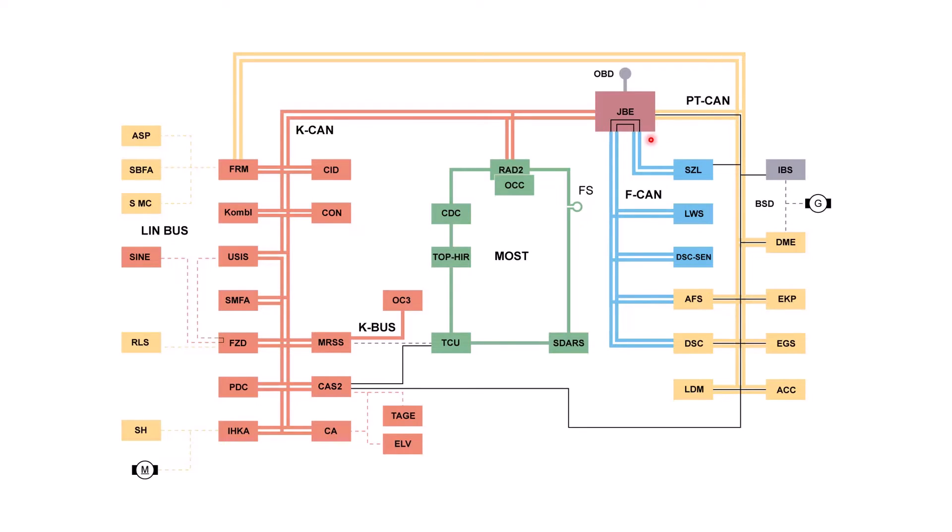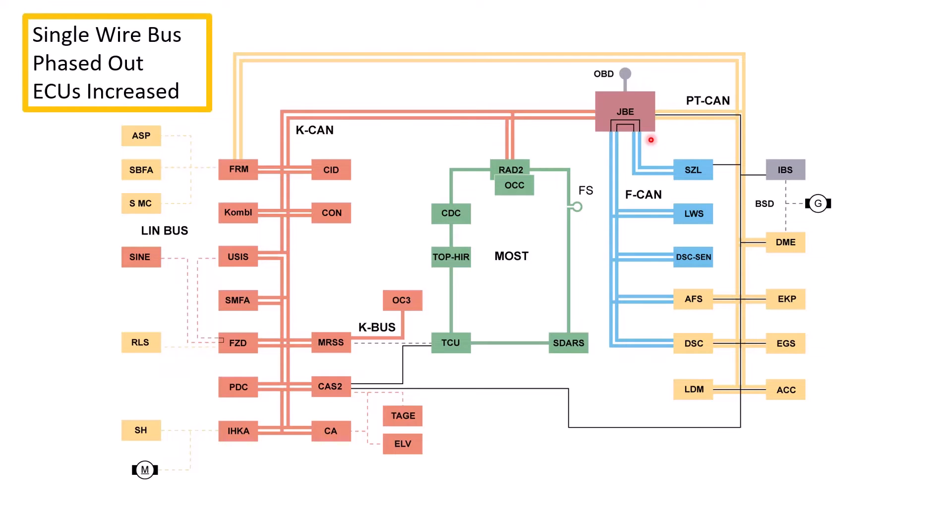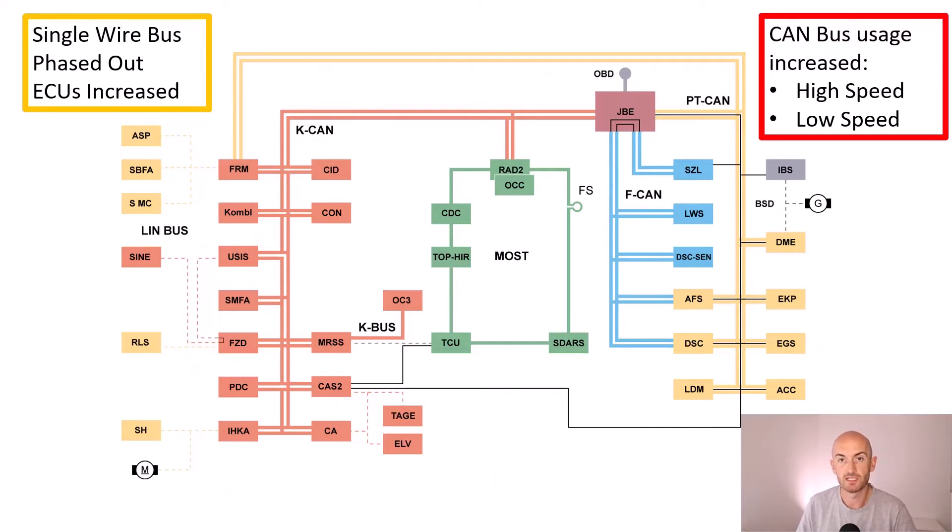Let's take a look at the next version — the 2005 E93 Series. You can see straight away that we've increased the number of control units on the network, and we've phased out the single wire bus networks. We've only got CAN bus and something else we'll talk about in a minute. LIN bus is still present, but the main vehicle network is mostly CAN bus. With that CAN bus increase, we've also got two different types: a high speed and a low speed network. On this vehicle, the powertrain and chassis systems use the high speed network, and the body systems use the low speed network.